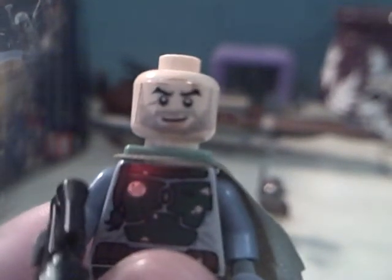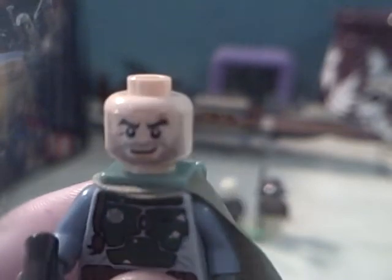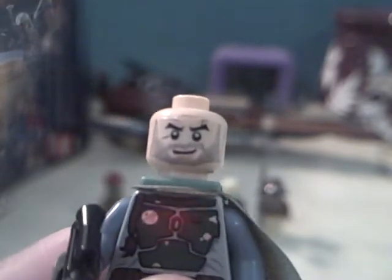And it's Boba Fett's little rugged, scarred face that we get to see. He's got his little Wookie hair braid there.